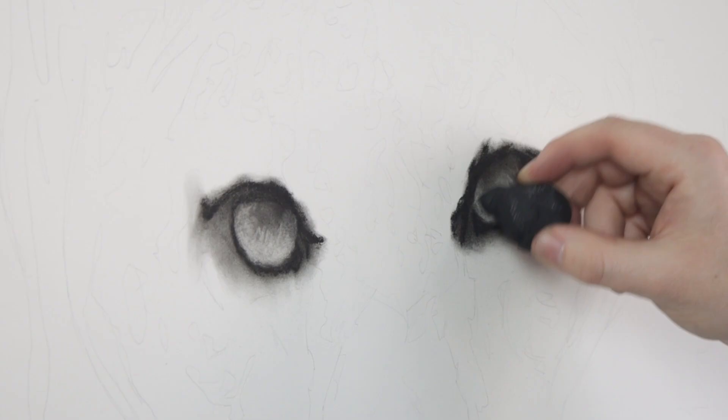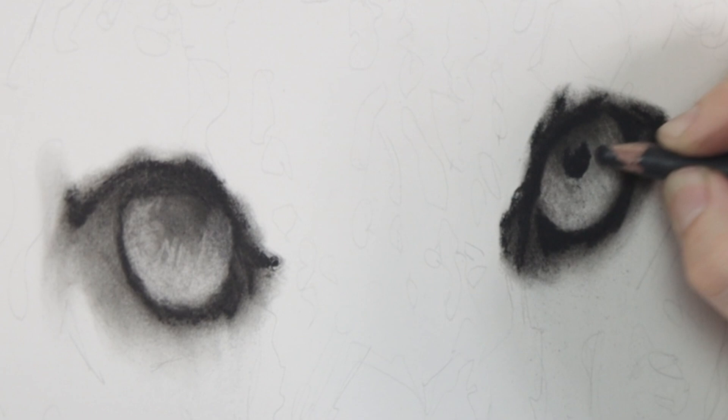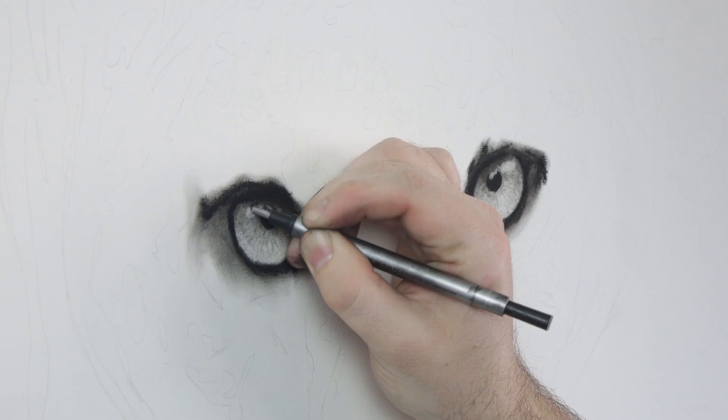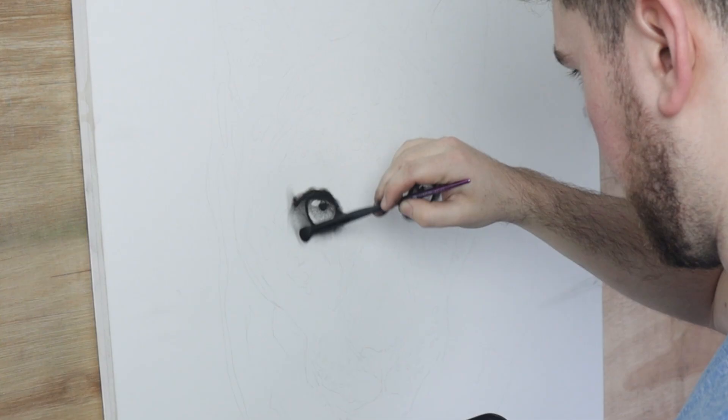I use a putty eraser to add the details, then work over the pupil and the darks with a charcoal pencil. Next, I use a Tombow mono eraser to remove the highlights.